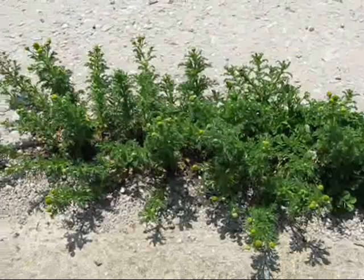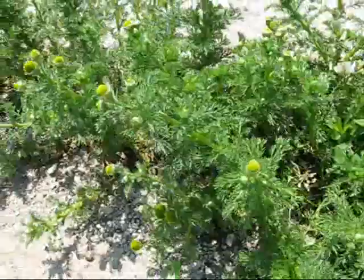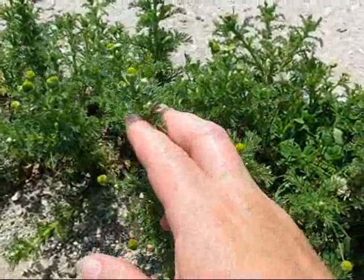Growing up through the cracks in the concrete — this is an old cattle place where cattle were raised — growing up through the cracks in the concrete is pineapple weed. Pineapple weed is a medicinal. The reason most people don't use pineapple weed as a medicinal is because it doesn't store.